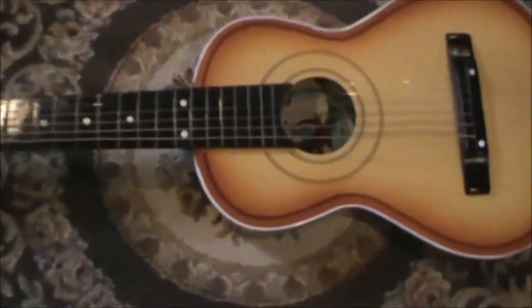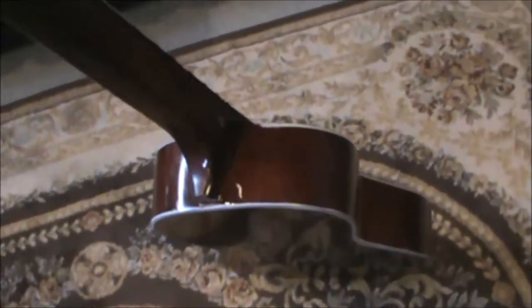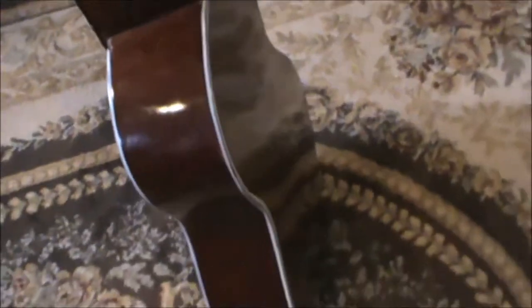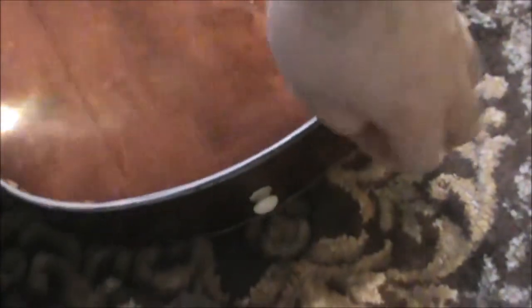I just took the clamps off and I'll show a quick shot of this — it looks all good, it seems all even. We're going to glue the back now, the bottom part here, and then I'll show a picture with that clamped up.